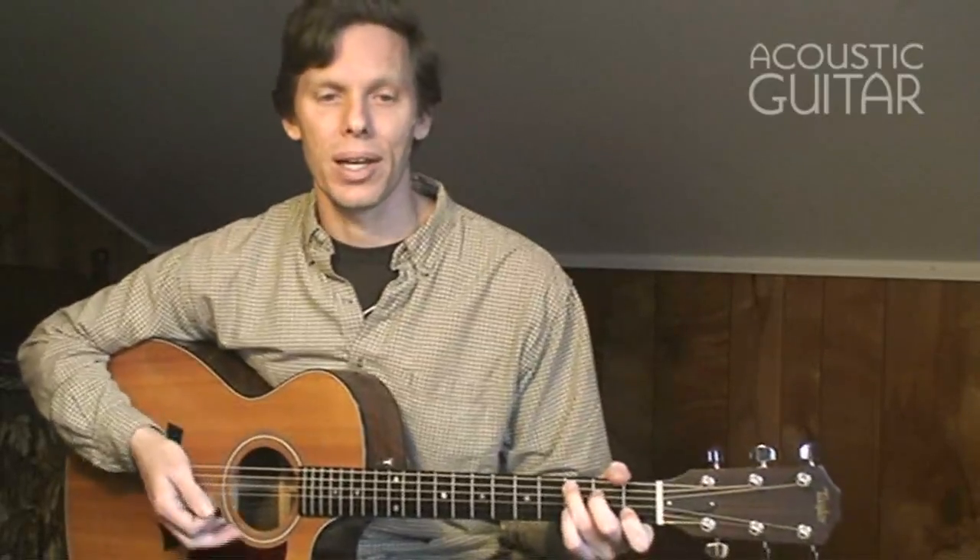Aside from sounding great, cross-picking is great for your picking hand technique. It provides really good practice in skipping over strings, using alternating picking, and just generally becoming more precise with the pick.